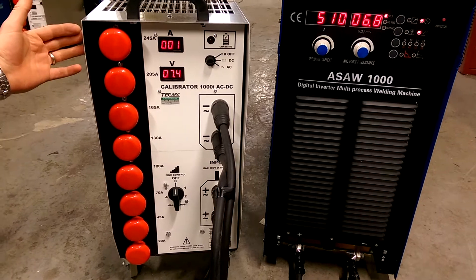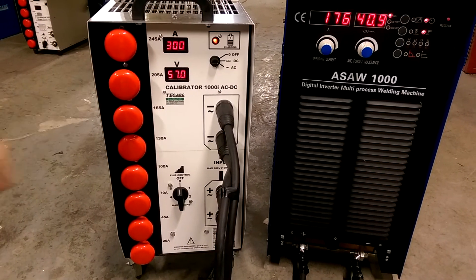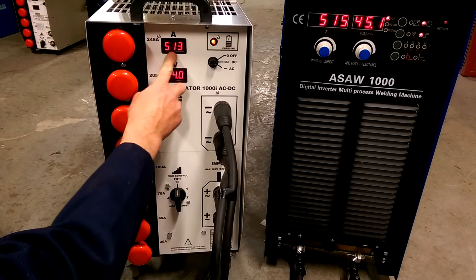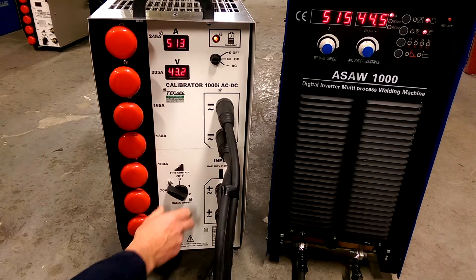It's very easy to take the loads on and off. You can see we've gone down to zero load now. If we want to add a little bit of fine control, you'll see the amps at 500 as we start adding this, and you'll see the voltage dropping again.